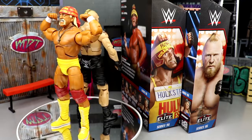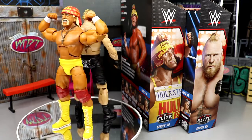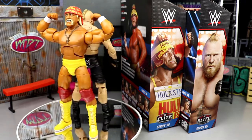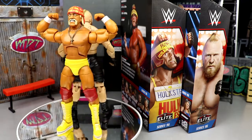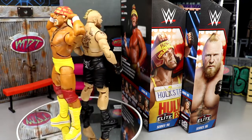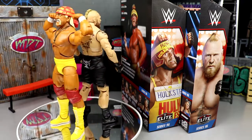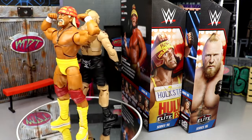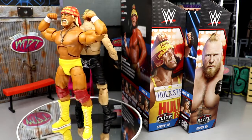That wraps up the two-in-one Elite Series 96 review on Hulk Hogan and Brock Lesnar. I really like these figures, but my biggest gripe is that stuck right shoulder on Brock Lesnar — we've seen it with Elite 94 Steph, Becky Lynch Survivor Series Elite, The Fiend, and now this Brock. With the new double jointed arms and shoulder joints, shoulders get stuck way too often, then go loose, and it's frustrating.